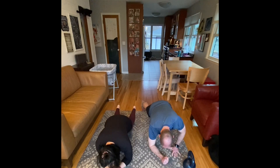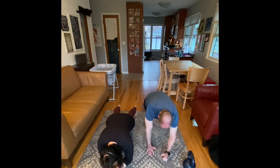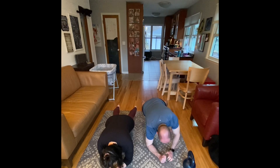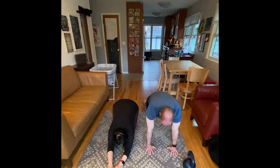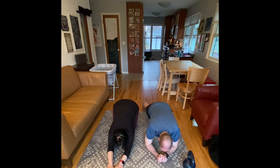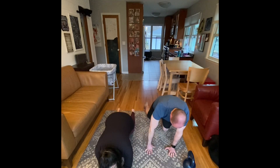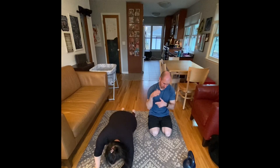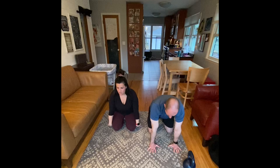The best thing you can do is move the way that feels best for you, with the least amount of pain. The timing works like this: 20 seconds of lunges, then a 10-second break, repeated six times in a row before we switch to planks or plank to push-ups.